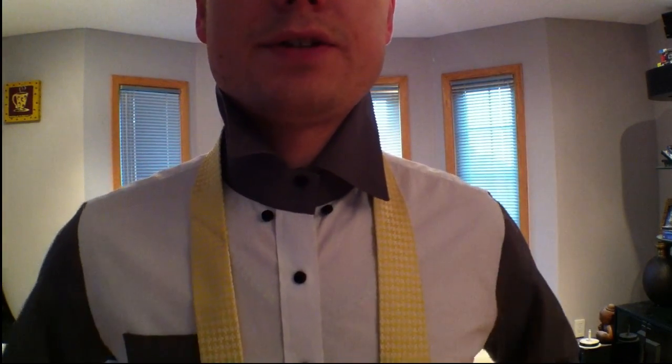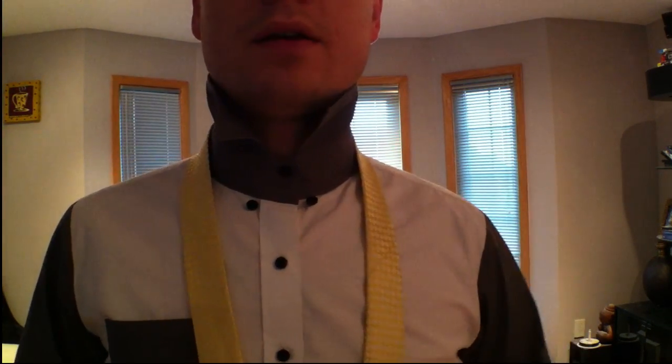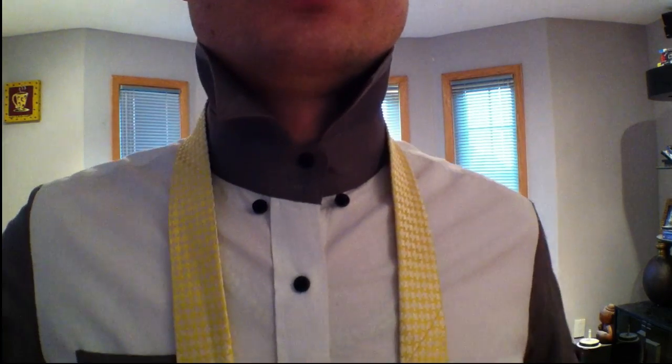Okay guys, today we're going to do a cool knot that I discovered — well, I guess I didn't discover it, it was shown to me on Instagram, I forgot who did, but I love the knot now. It's called the Van Wick knot and it's kind of a triple T or spiral, a long knot. It looks really cool, I'm going to show it to you now.